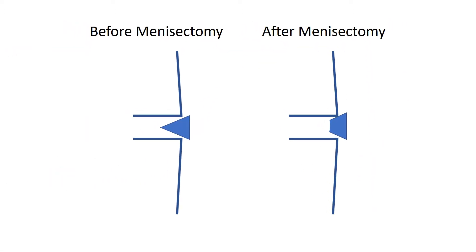The same thing happens with meniscectomy. Before meniscectomy, the patient's got a little tear in their meniscus. Then the surgeon goes in and whacks out a piece. And after meniscectomy, because that anchor is lost, the meniscus tends to spit out of the joint, and that patient gets to be miserable.